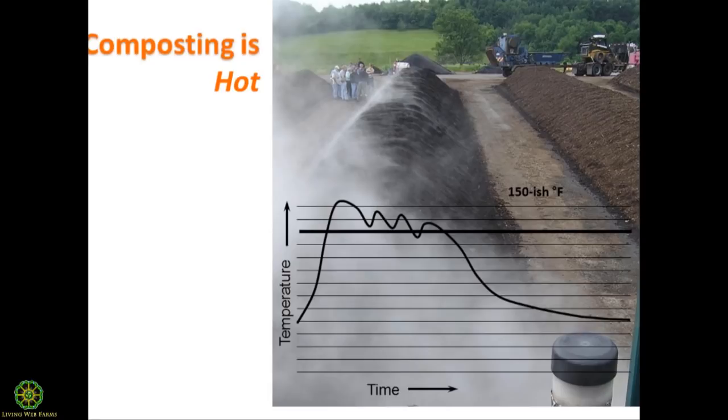Well-managed compost that's properly aerated does not generate any methane and has very minimal odor issues due to the aeration process and proper mixture of materials. Typically a commercial compost site with food scraps and yard waste or manure will see active hot pile temperatures for up to two months on one batch of material.